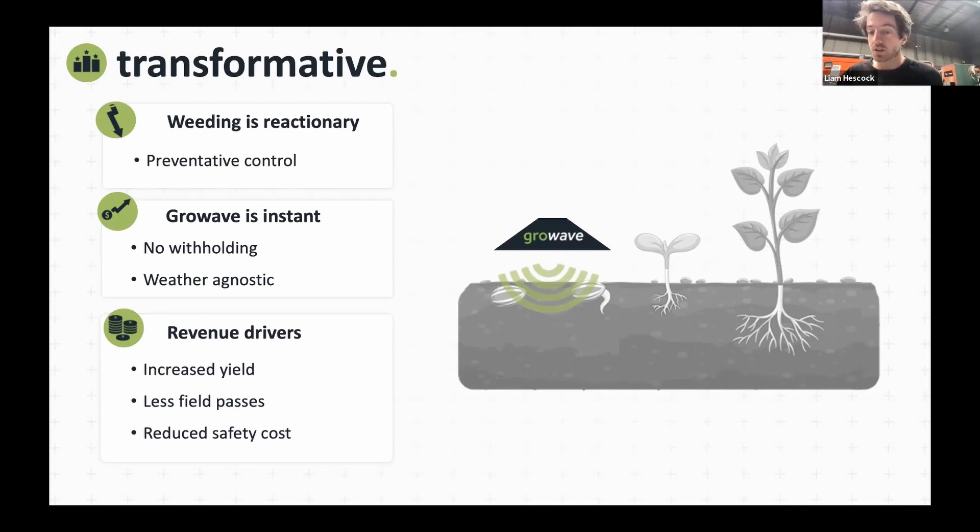That's really exciting for the grower — that instant turnaround in control. Also, we're weather agnostic — it doesn't matter if it's windy or rainy. To some degree you don't want to go on your field and tear it up, but weather doesn't really come into consideration. That gives more flexibility when you're preparing the crop.